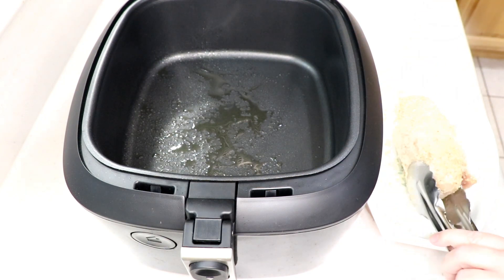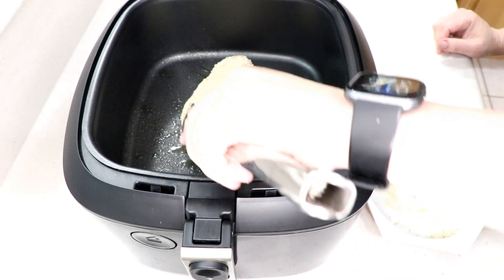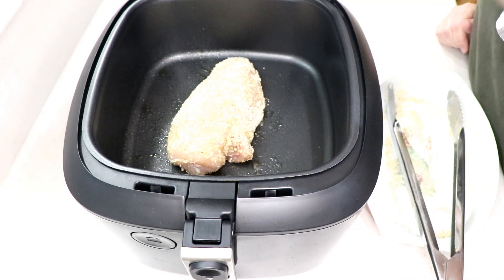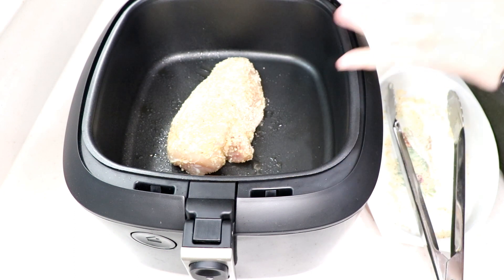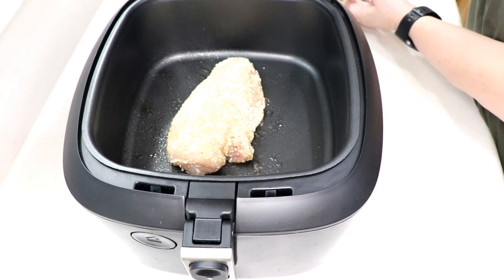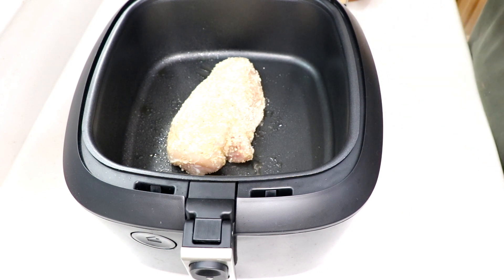The reason you shouldn't use Pam is it's not a high-temp oil — it's going to cook your nonstick coating, whether it's Teflon or enamel, and it's going to peel off. So make sure you always use a high-temp oil in your air fryer.